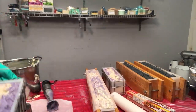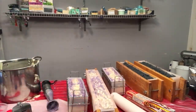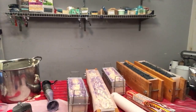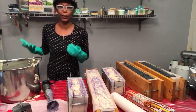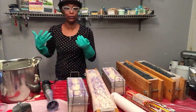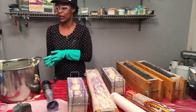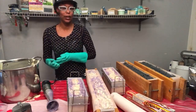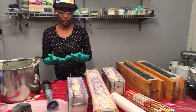Lavender is one of those soaps — people love it or they hate it, but more often than not if they are asking for a soap it will probably be a lavender soap. It's one of those essential oils that people are just familiar with — one of the most popular ones. It's a very calming and soothing scent.